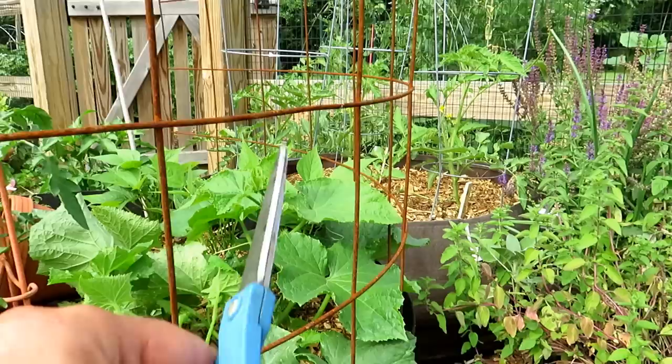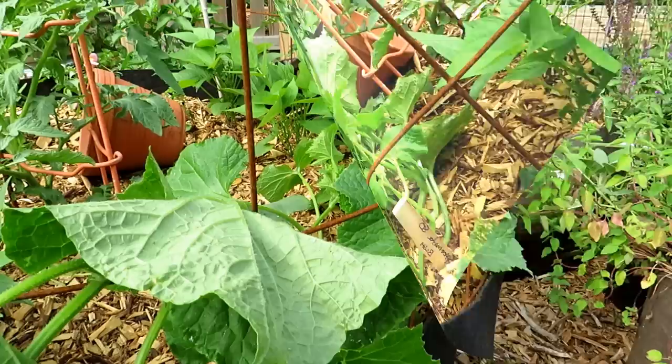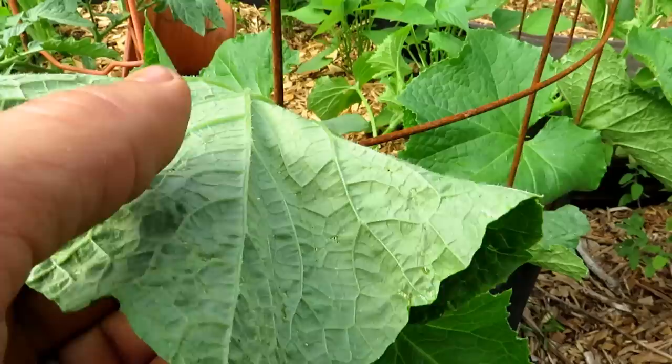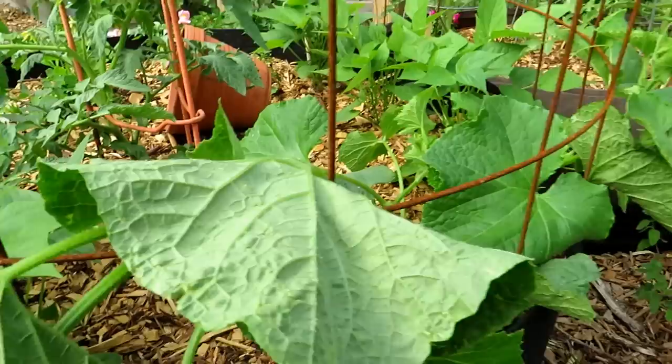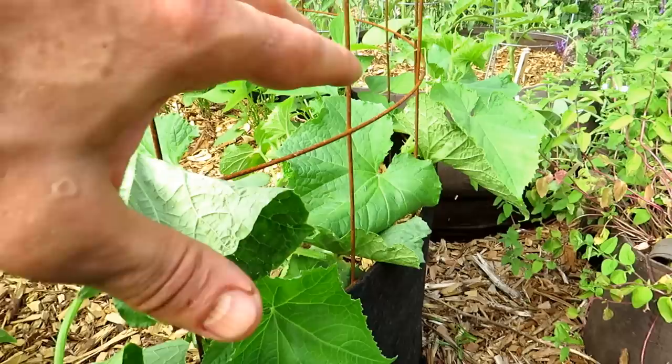I'll go through and trim out a couple more of the cucumber leaves, and then I'm going to send them up this trellis. If you want to subscribe to this series, I'll be talking about antifungal sprays, trellising, fertilizing, and all that. So we're getting this plant set up to spray. The two plants look pretty healthy. If you're spraying to manage insects or fungal issues, just get a routine going.